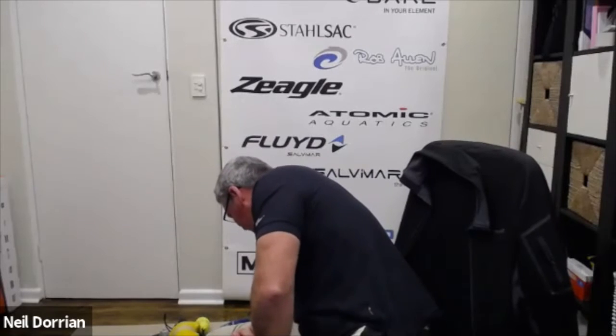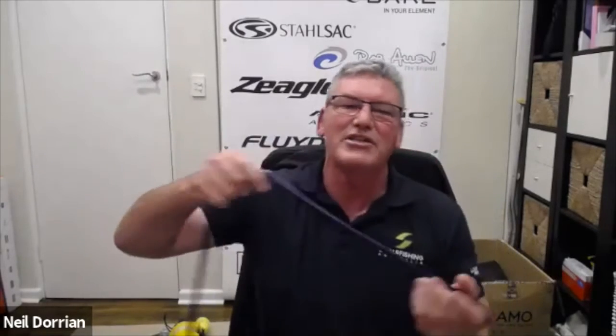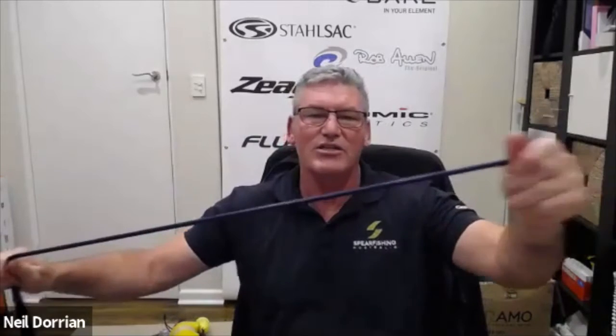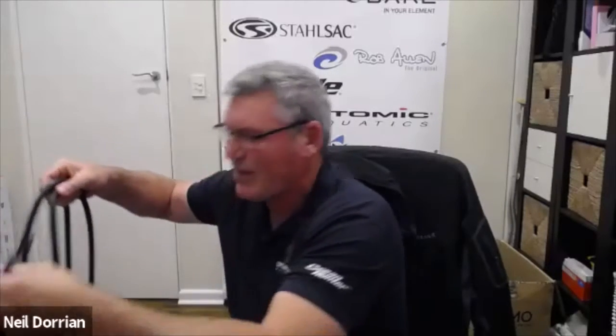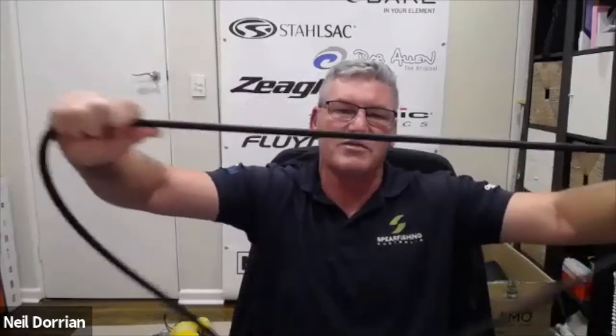Another option depending on target species is a bungee. A typical Rob Allen bungee attaches to your float — some people connect to the gun too — and it stretches to tire the fish out and takes pressure off terminal equipment. There's a heavier-duty dyneema cord version, and Rife also makes a bungee that doesn't stretch as much, which is good for fish you really don't want getting close to the reef.